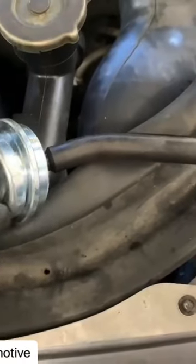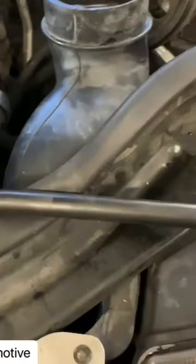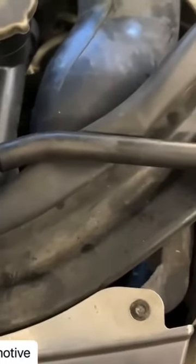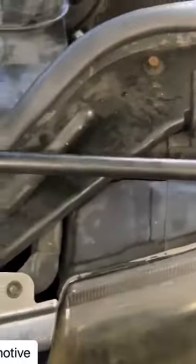Today I got a tip for you when you're doing freeze plugs, or what they call expansion plugs. Have everything prepped — have the tool ready to install it, make sure you got all the adapters, everything ready to install it. But before you install it, take your freeze plug and put it in the freezer for a few hours.